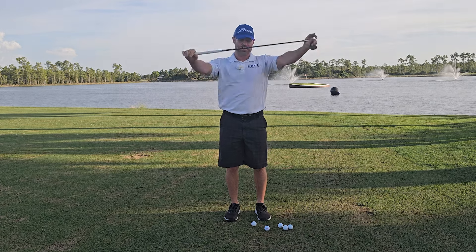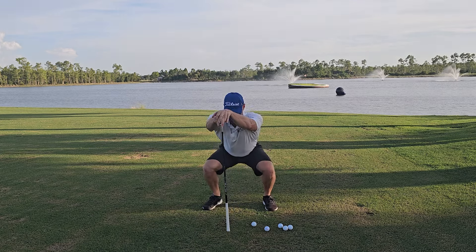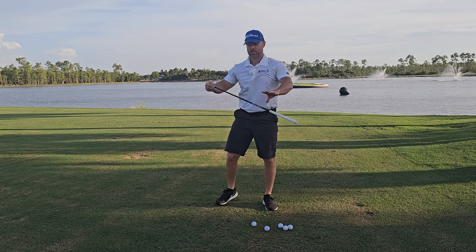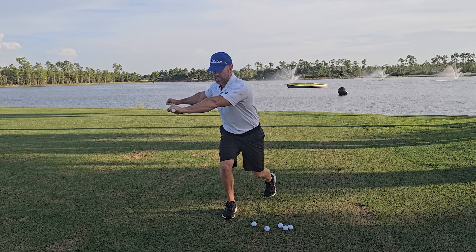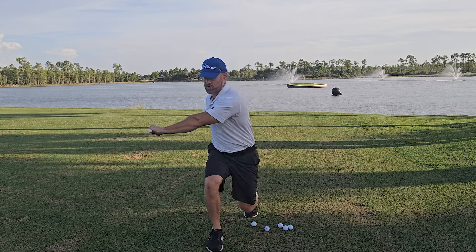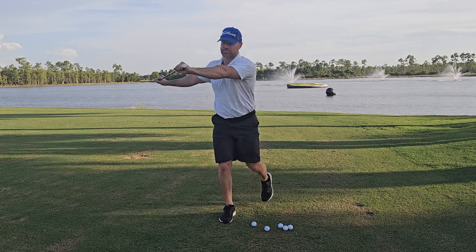Once I finish, I'll move into some lower body work. I'll use the club as a standard to prop myself up and do eight to ten deep squats. After deep squats, I move into a back lunge with a twist, rotating over the leg that's in front, alternating legs. You can squat forward or backward. I'll do 12 of these total.